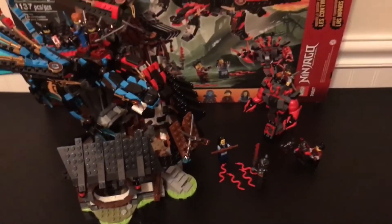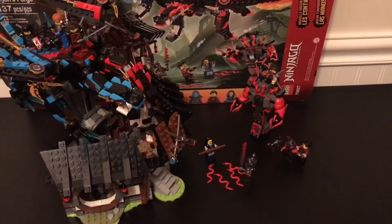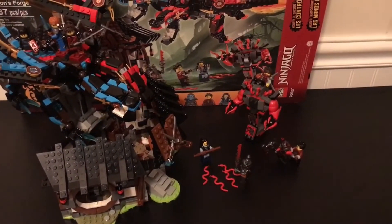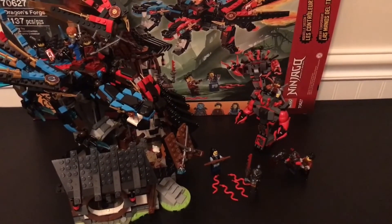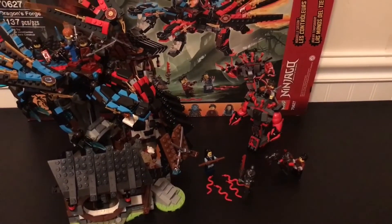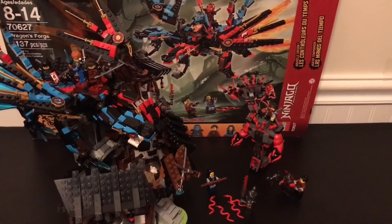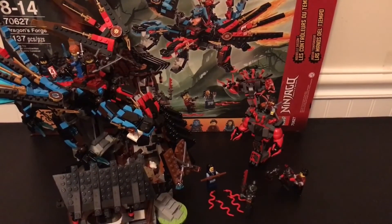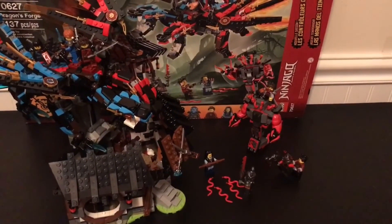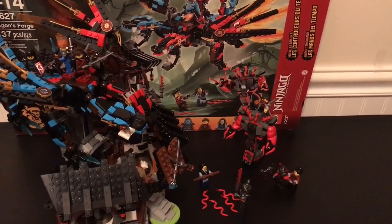That was the review of my brother Andrew's Lego Ninjago Dragon's Forge set. If you like what you saw, please like, comment, and subscribe — suggestions are hugely appreciated. Andrew says: I suggest getting the set, especially because of the dragon, and one of the best parts is the build. The wings may seem hard to build but at the end it's all worth it. Thanks for watching — bye!